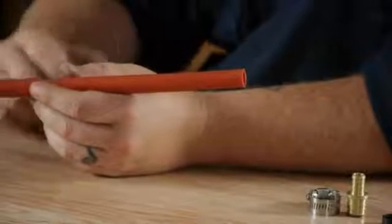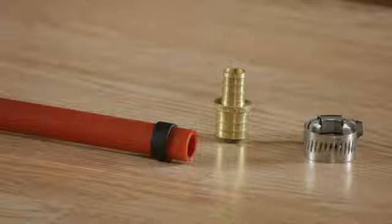Hello everyone, I'm Joshua Clement and today I'm going to talk to you about whether a hose clamp can be used for PEX piping.